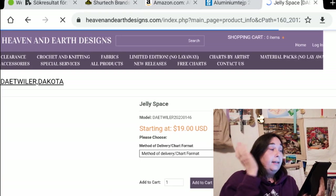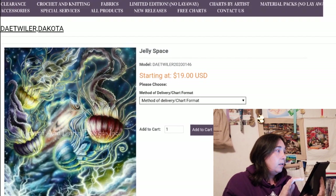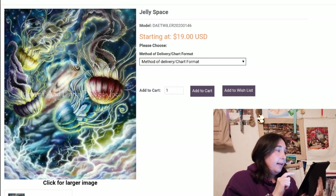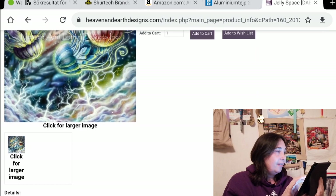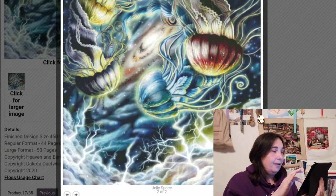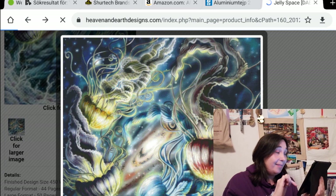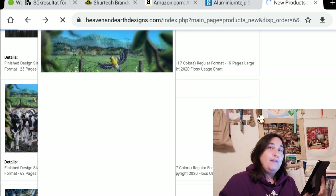Jelly Space — I like this one, it's so cool. It's also by Dakota Twyler. This one is so awesome — 90 colors. I need to look at the crop — yeah, very nice. But also a lot of blues and I don't know if it would be so much fun to stitch. The Breakfast Club — seriously, wow, it is so cute.